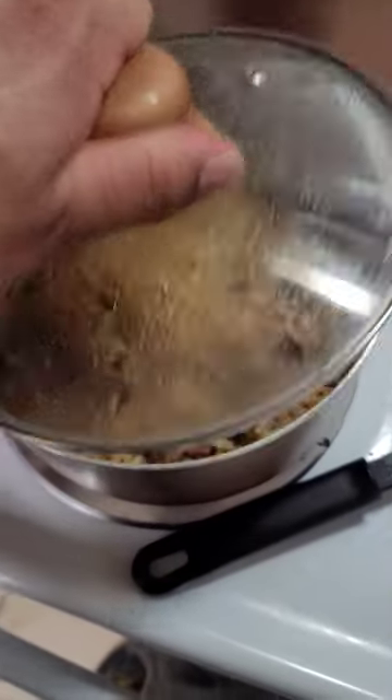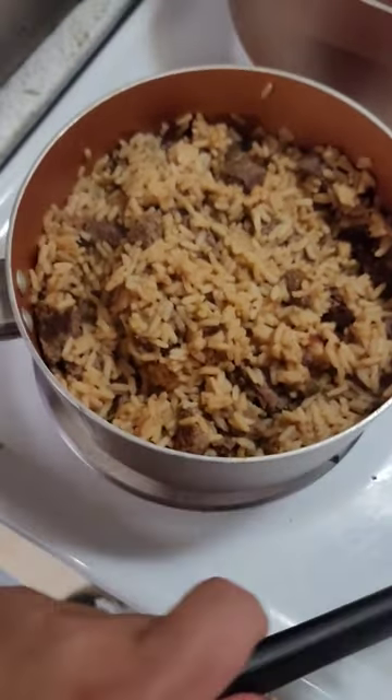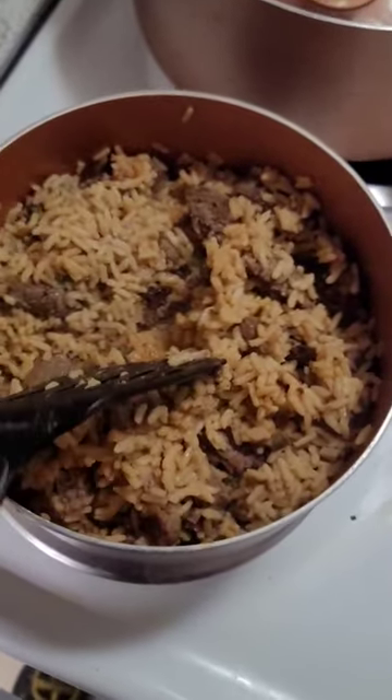Alright everybody, we got the Zyderan's Dirty Rice mix with some ground beef patties. Let's try it out.